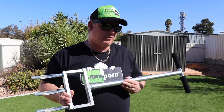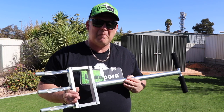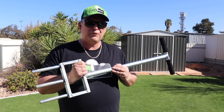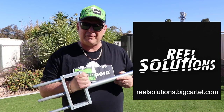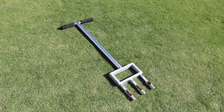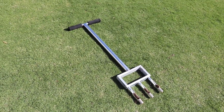All in all I really rate this product — it's just fantastic. It's really perfect as well for when you get some areas that compact over the season and you just want to do a little area. You just grab this from your shed and you don't have to worry about hiring an aerator. These are available from Real Solutions — that's R-E-E-L Solutions. Look them up on Facebook, you'll find their page and you can work out where to buy from there. They're $175 from Real Solutions. An absolute no brainer — fantastic product.